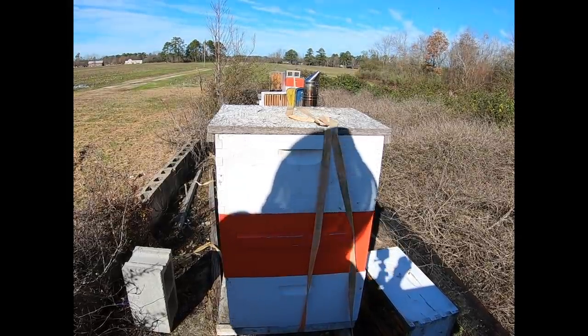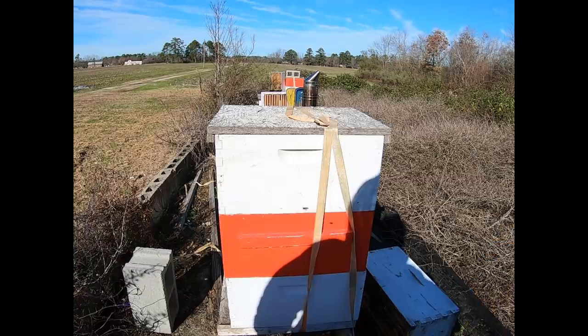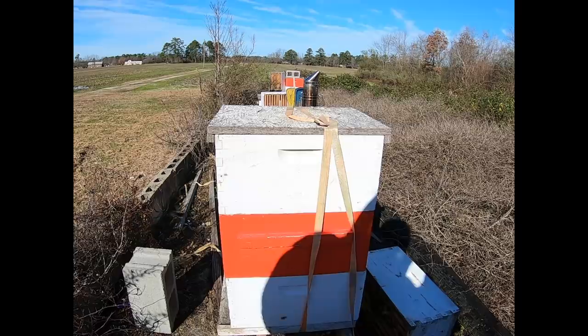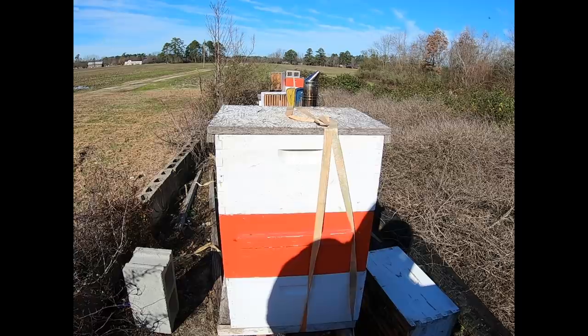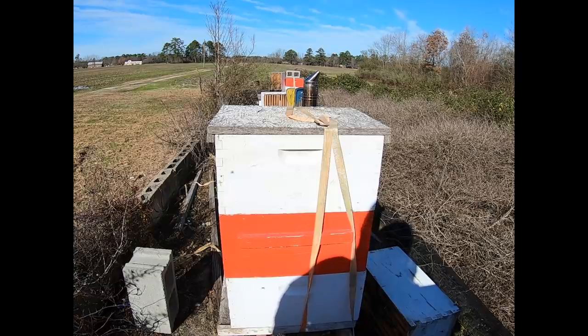All right, let's see how it goes. This is Daryl, DFishman76 channel. We're playing around with the GoPro today since my other cameras decided to die out on me. Triple stack box — we're gonna see what is going on. If we have to reduce them we will, move some frames around to compact it down so the bees don't have so much to defend and have a better chance of surviving through the winter. So let's crack the top on this thing and see what we got.